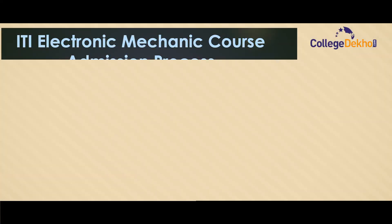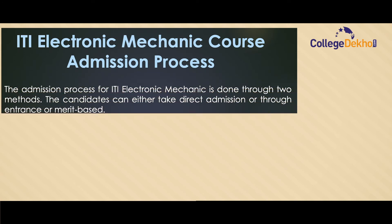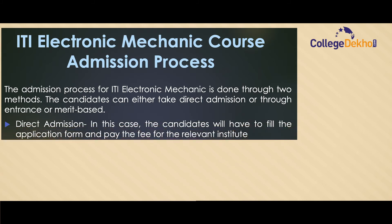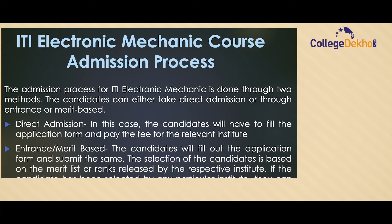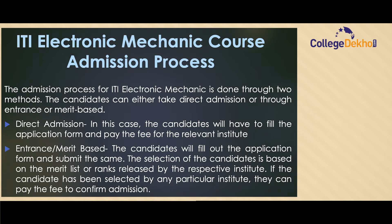The admission process for ITI Electronic Mechanic is done through two methods. Candidates can either take direct admission — by filling the application form and paying the fee — or through entrance and merit-based selection, where the candidate fills the application form and selection is based on the merit list or rank released by the respective institute. If selected, they can pay the fee to confirm admission.